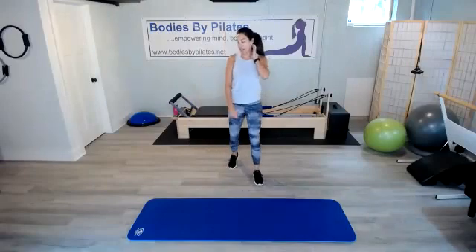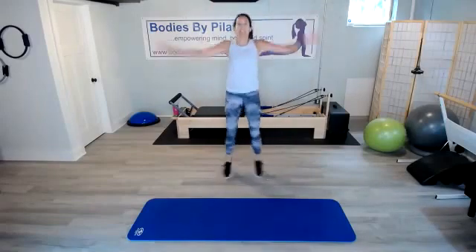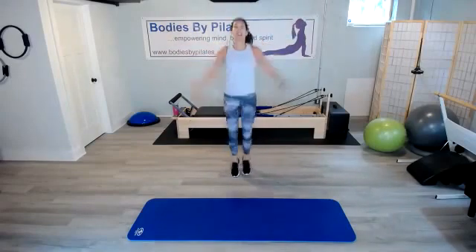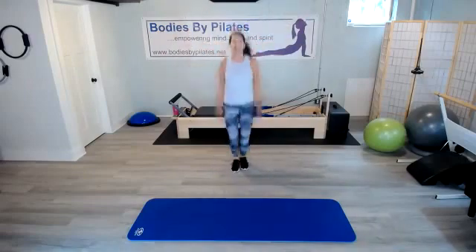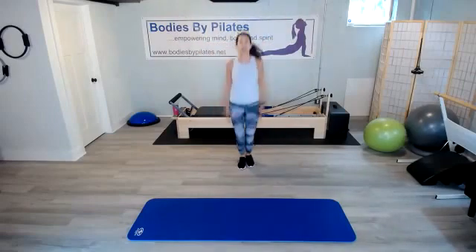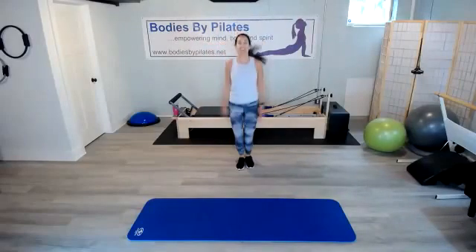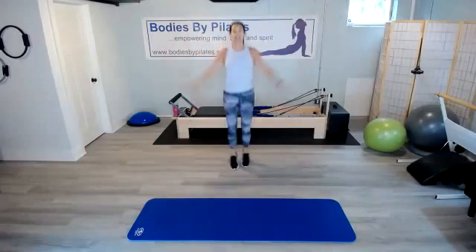Get ready for jumping jacks — 30 seconds of jumping jacks, getting that heart rate back up. You got it. Good form here. Keep that breath going. We're halfway through. Last 10 seconds of this move.